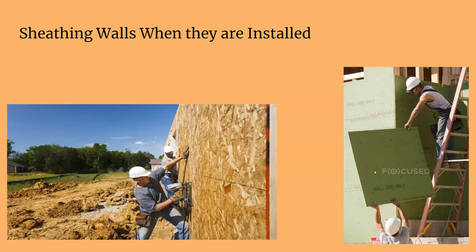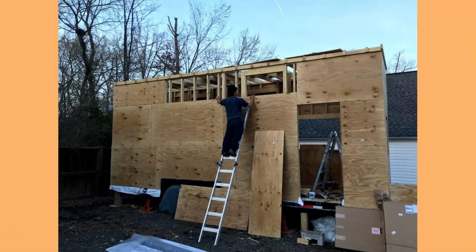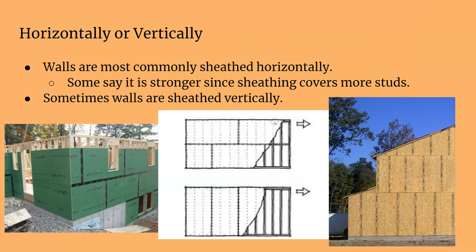Sometimes you can't avoid the situation — definitely at the peaks of houses and things like that, you just have to get up there and install. Like what this guy's doing: he didn't sheathe the walls first, so now he's going to sheathe the walls after he framed everything up.